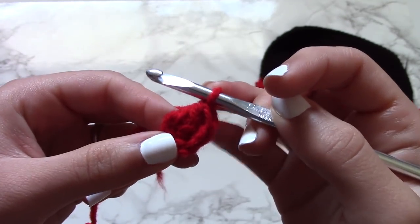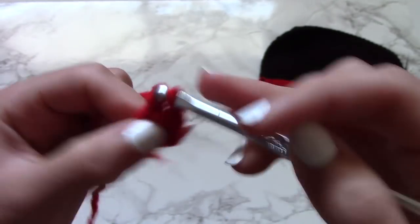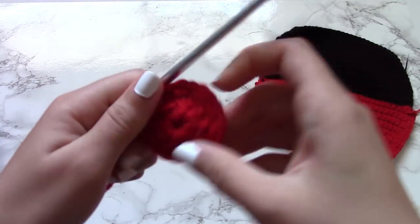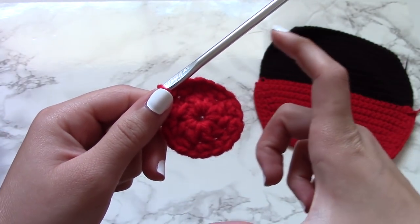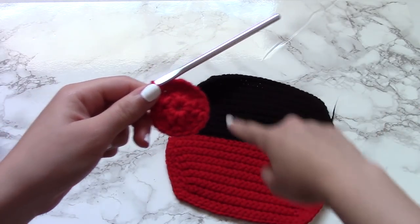If you're not familiar with a double crochet, it is: yarn over, through the stitch, yarn over back through the stitch, yarn over through two loops, yarn over through the last two loops. You're going to make ten double crochets for this first row, and after you've created your tenth double crochet, you're going to slip stitch into the first double crochet that you made for the row, and that completes the row.